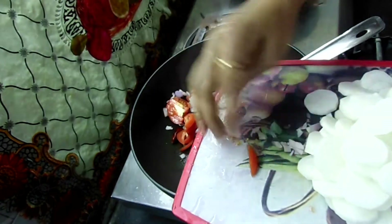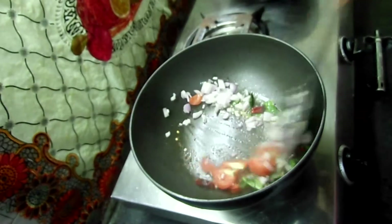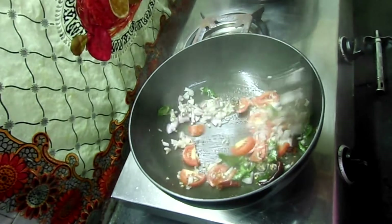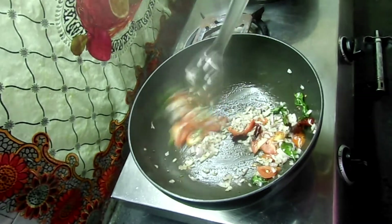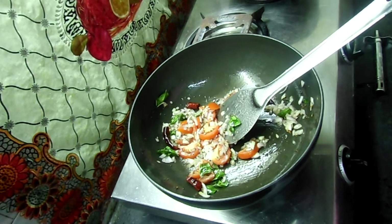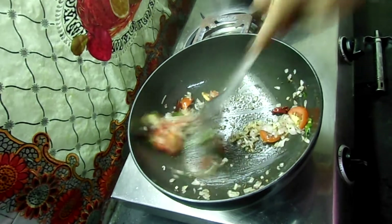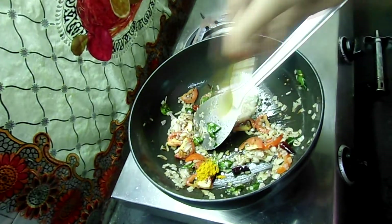Now I will add 1 onion and 1 tomato. Add it and fry it. Fry the tomato and onion to remove the raw flavor.